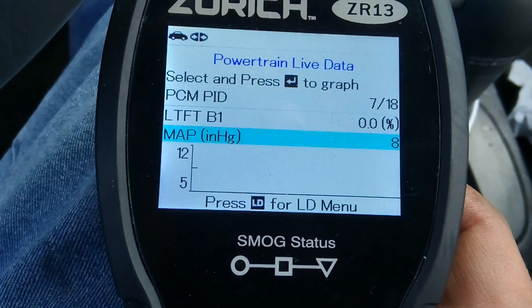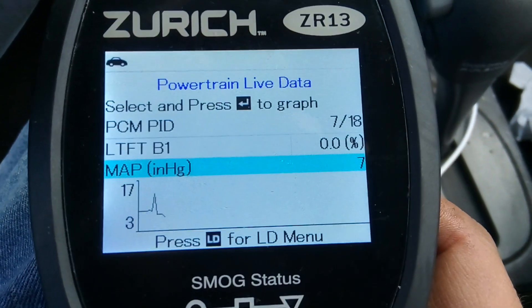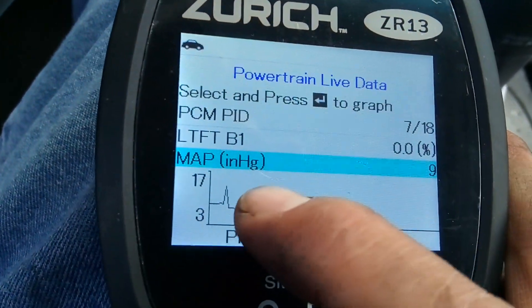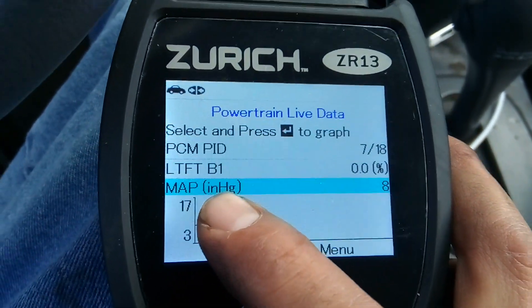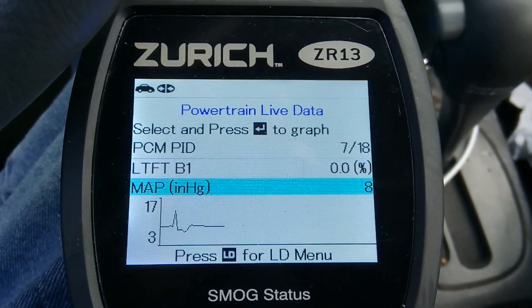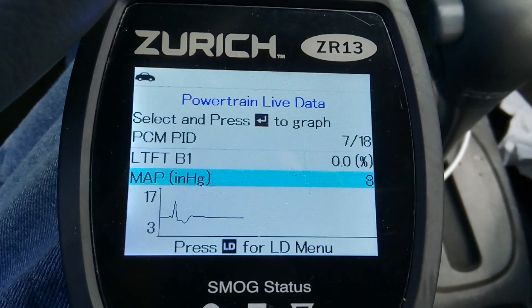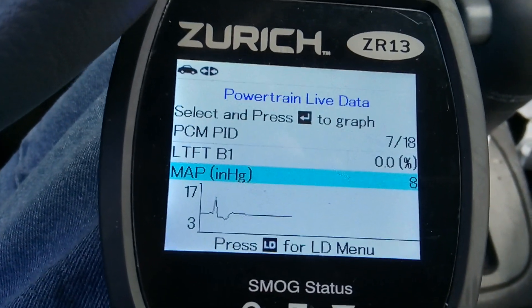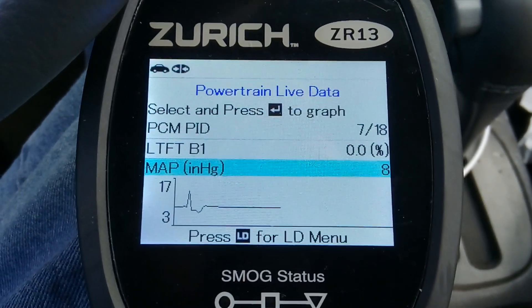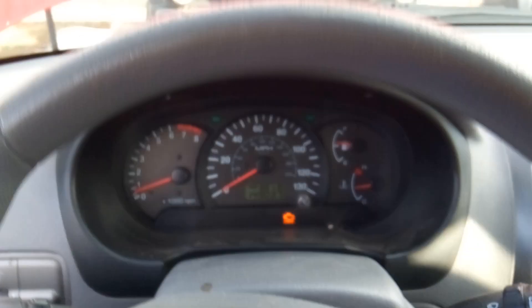Let's go ahead and graph the MAP sensor live data. It's not dead — as I give it gas, it goes up and down. But the question is whether that's within parameters. Right now it's showing eight inches Hg — Hg being the periodic symbol for mercury — so eight inches of mercury. I'm going to tell you right now that is not the amount of pressure that should be in this engine; that's extremely low. Causes can range from the sensor not reading right, to timing issues, stuck or burnt valves, and all kinds of other problems.